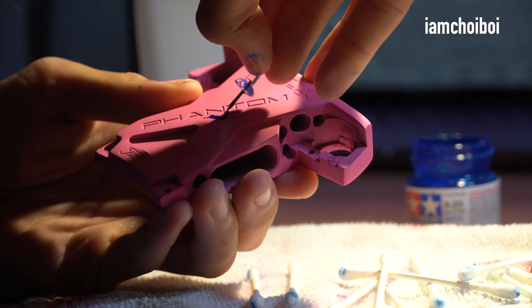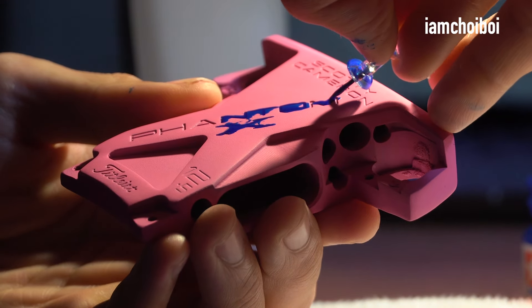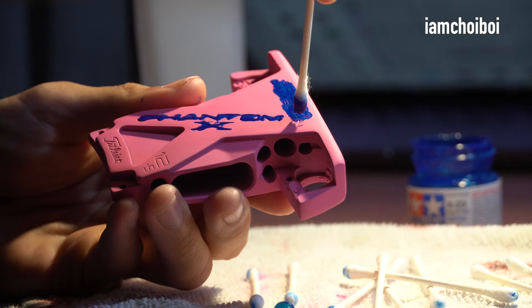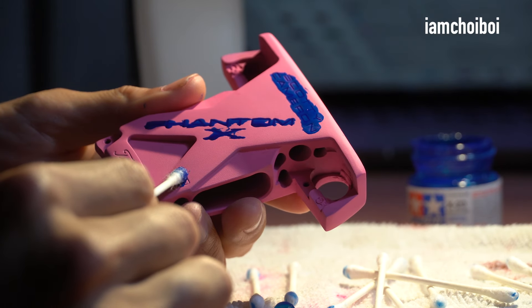Now I'm using the standard paint fill that Scottie Cameron usually uses. This is probably the most tedious part, especially if you don't have the right equipment like me. You've got to be very precise with it — be patient — and if you do it right, it'll look good.